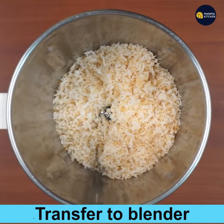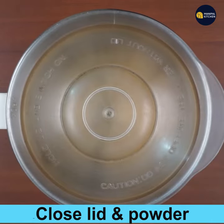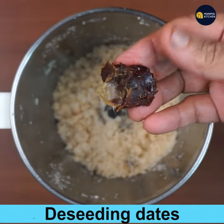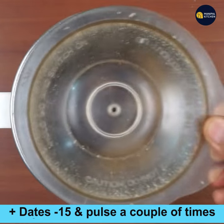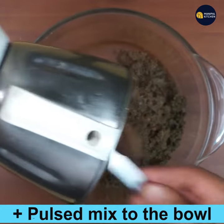On cooling, transfer the roasted coconut to a blender bowl, close the lid, and powder fine. Now I am showing the de-seeding of dates — I have used soft dates and used only 15. Add these 15 de-seeded dates and pulse it so that your mixer will not be strained.